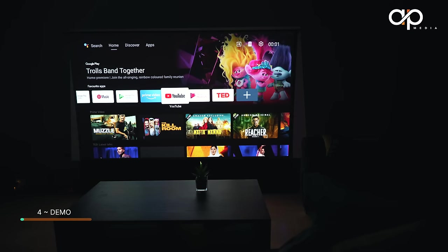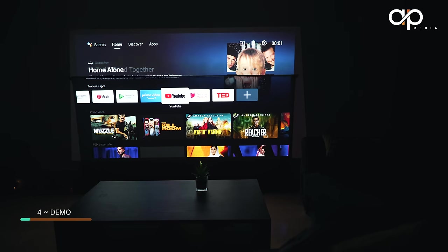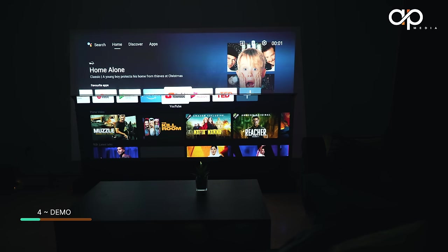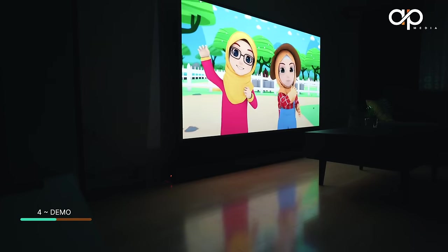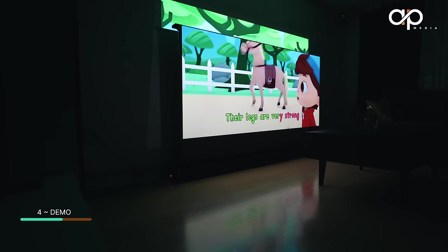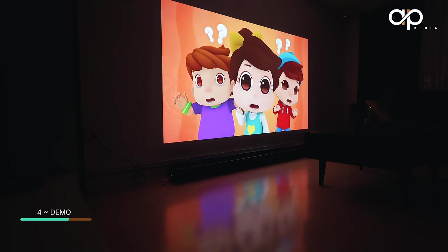Bringing the projector screen down a little, you can see the difference. The wall looks a little washed out compared to the screen, but the screen looks a little darker because the colours are more punchy, the blacks are proper black, and the colours are more vibrant. This motorized screen is usually for ultra-short-throw projectors with ambient light rejection — that's why our projector is placed low on the ground to project upward. When projected on the wall it delivers exceptional quality for such a small projector with 700 ISO lumens.